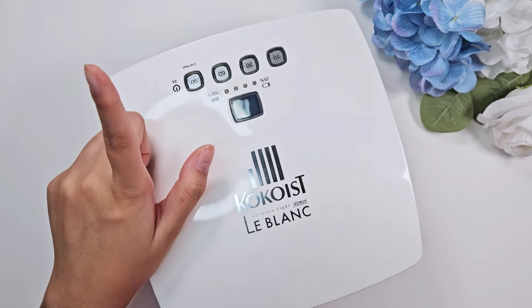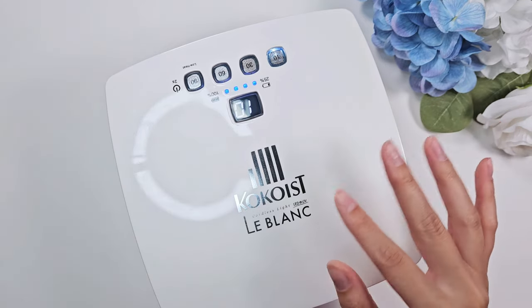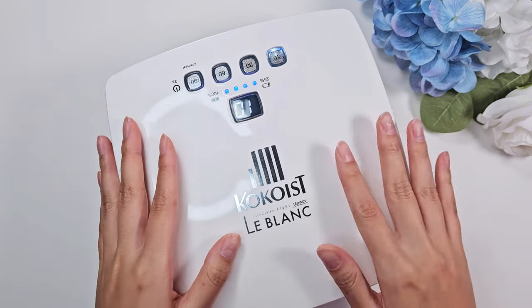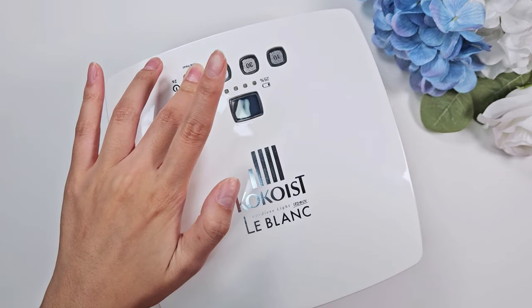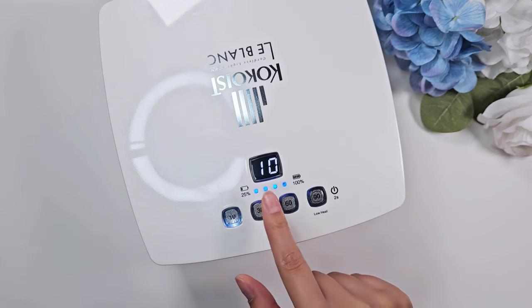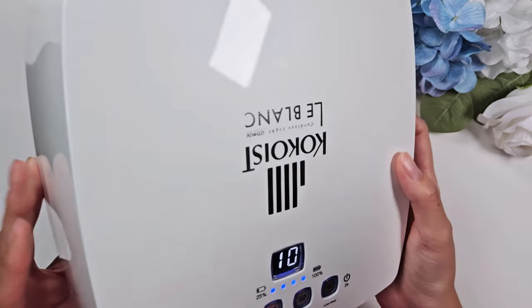It has quite a few light modes. To turn it on, you hold the 90-second button for two seconds — same to turn it off. I appreciate that because one night my old lamp was just on for no reason, maybe my cat knocked it. There's a beep to let you know it's on or off. You can see the battery life in increments of 25, which is nice if you're on the go. It has 10-second, 30-second, 60-second, and 90-second settings.